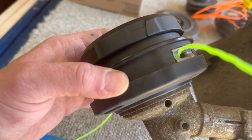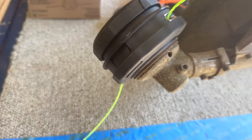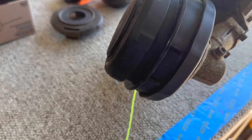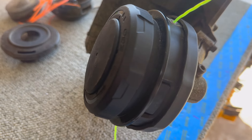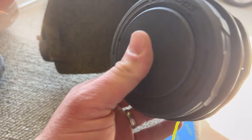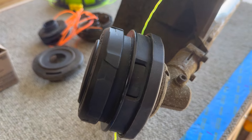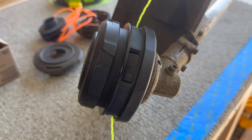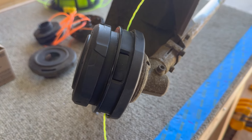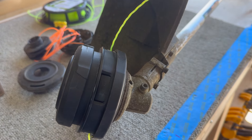It's off. Put the new one on basically the opposite way — tighten it down, put the head on. Guys, when I say this thing is a sheer joy to load and twist — it bumps out very easily, and it holds more string, I think. I'm so looking forward to using this. My sons are about to mow for the first time this season, I showed it to them, and they were just as excited as I was.